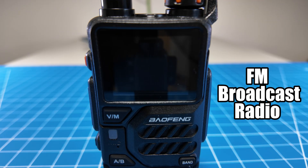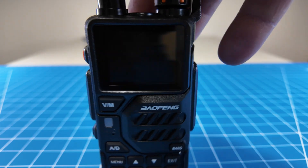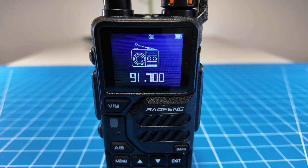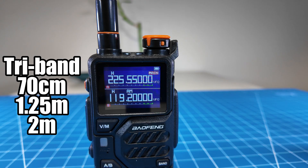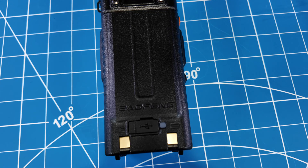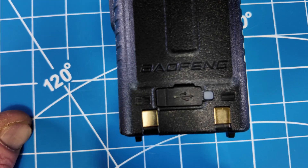It has FM radio, accessed by pressing the top orange button on the side — press it once to activate the radio. It is a tri-bander and does transmit on 220, 70 centimeters, and 2 meters. It can be charged with the cradle or via USB-C on the back of the battery.